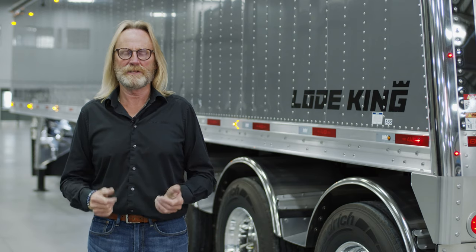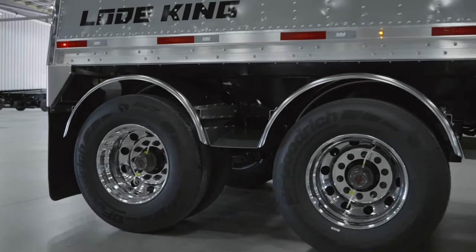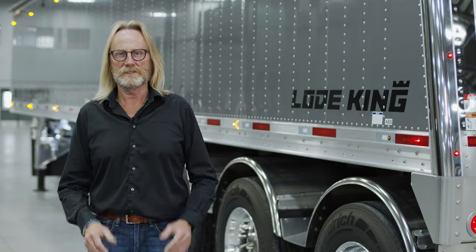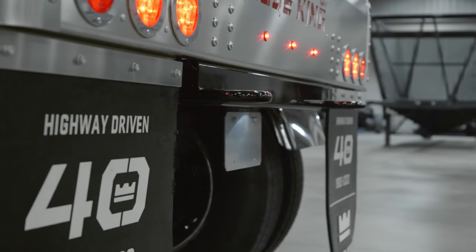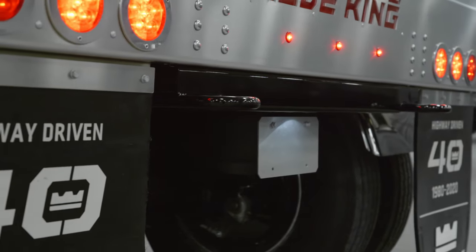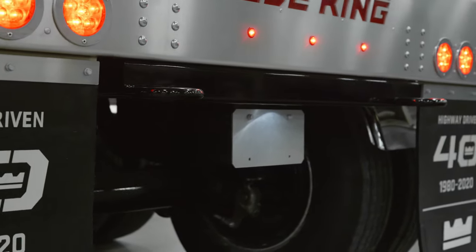We offer the same full closeout in the back over the suspension area as we do in the front. This particular unit is equipped with stainless steel half-round fenders over each axle, with a closeout between each fender angled down to shed any debris that may be caught inside. The mount itself is stainless steel in addition to the fender, giving a clean, corrosion-free closeout option that also looks great. The suspension frame is steel, and at the rear of the trailer are two tow hooks should you need to give the trailer a tug if it gets stuck.